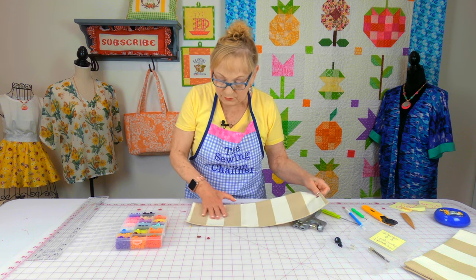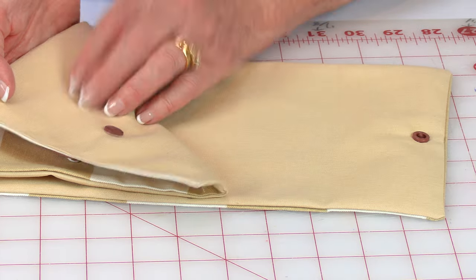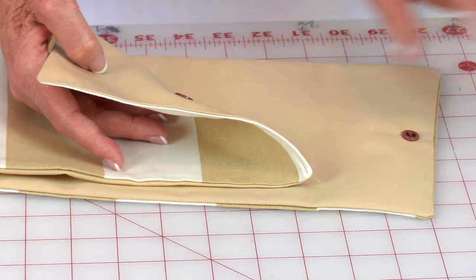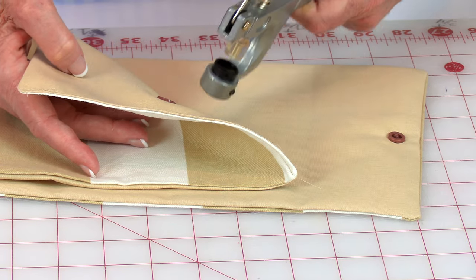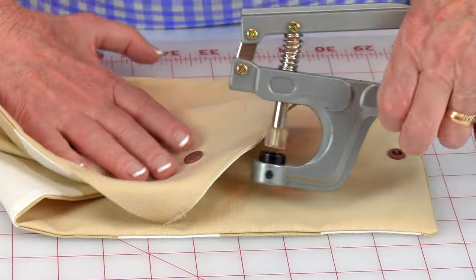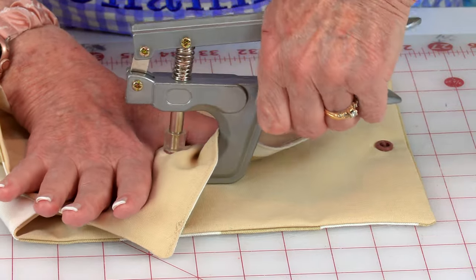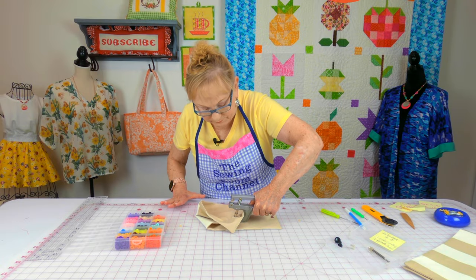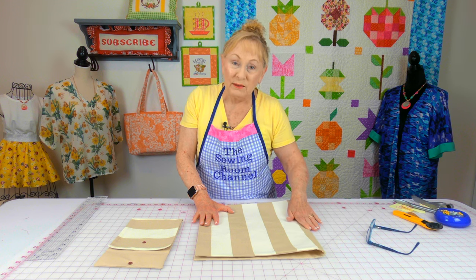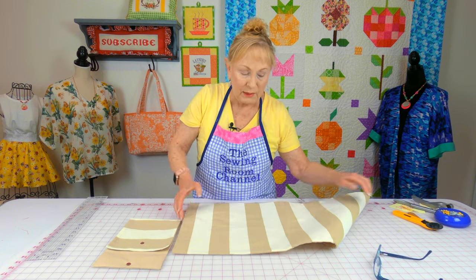Now go to the other side. Take the other snap piece with the point, put it on the inside, then place the other piece right on top. Take the tool, slip it inside, and press down to close it up. Now fold the bag in half and put a little crease to mark where the bottom of the bag will be, then unfold it.